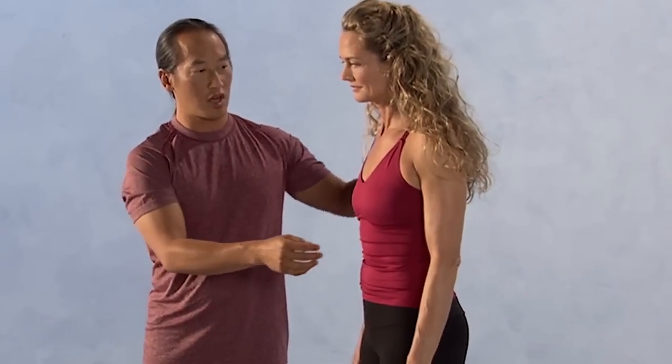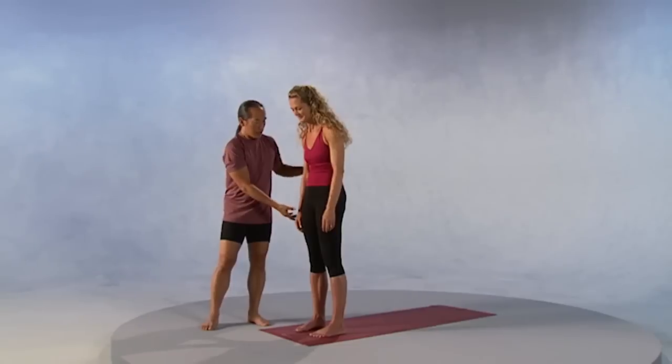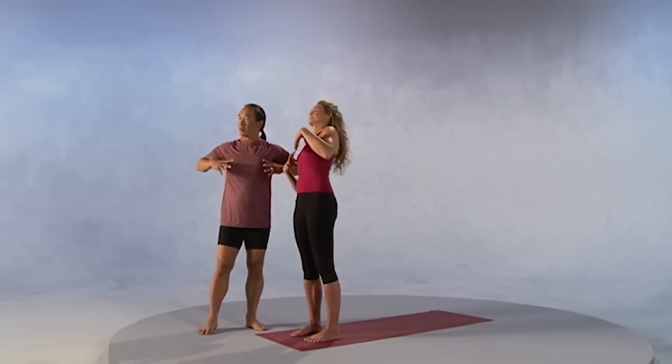Now a lot of us when we're standing collapse our chest, and so Colleen will show you this common mistake. We collapse our chest, we have our shoulders rounded forward, and our head often is in front of our heart. Take your thumbs and your armpit chest, and feel the front of the armpit lift up as the shoulder blades press firm into the back.